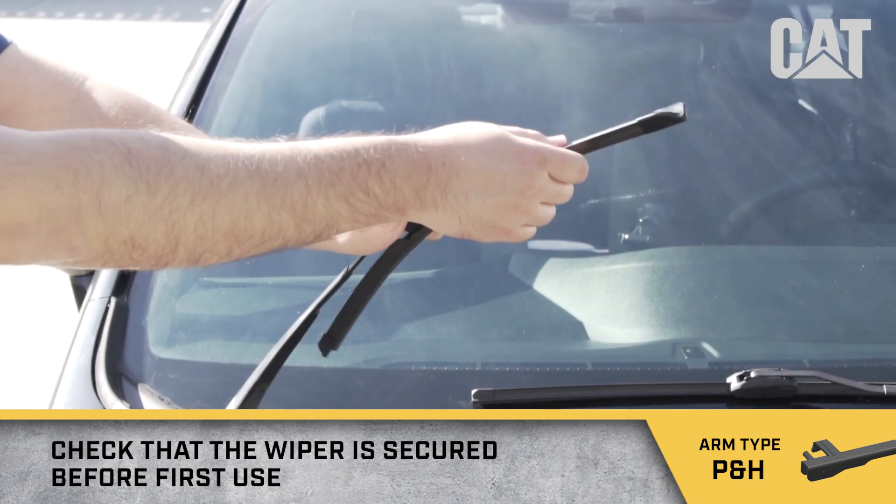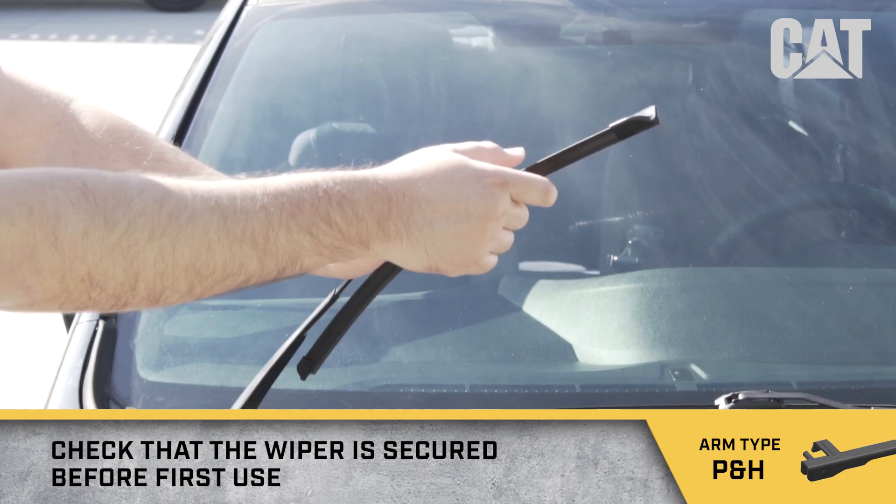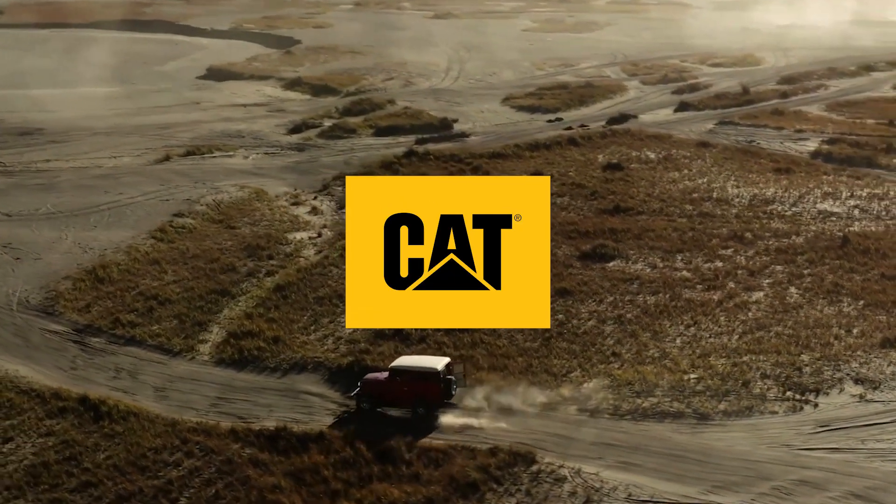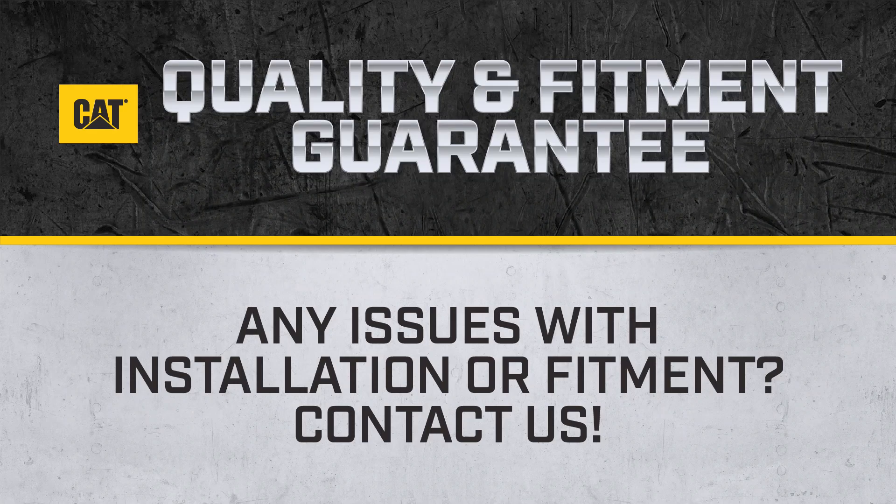Check that the wiper is secured before first use. If for any reason the wiper blade received is not the correct size or style for your vehicle, we will replace it with one that does fit, guaranteed.